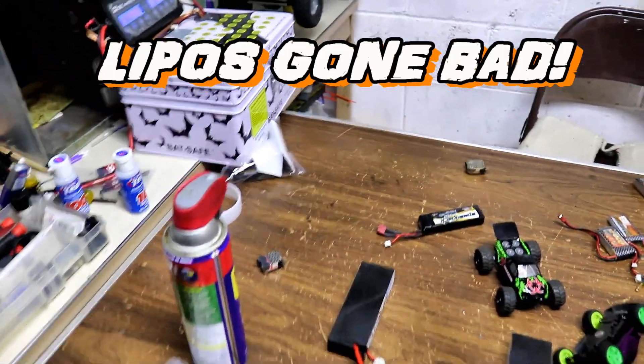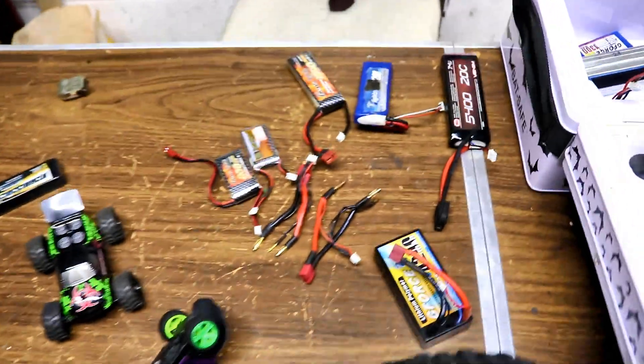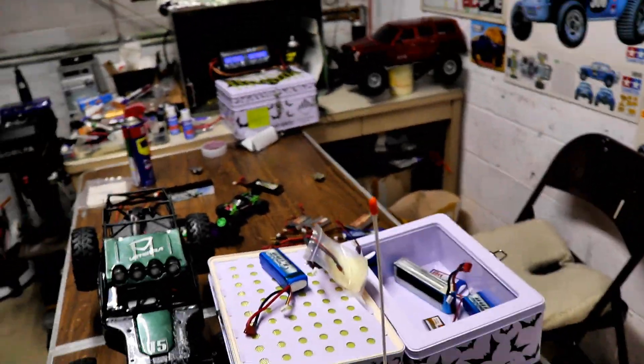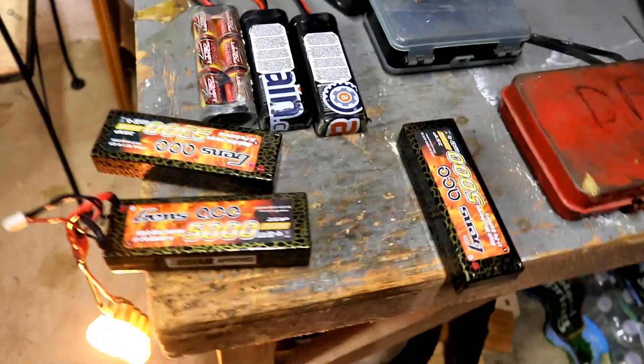Steve here, it's ShenRC. I'm going through all my lipo packs here — as you can see, I have them all out here and some in there. I'm putting them on storage charge and checking them out to see if any of them are puffed or anything. I found that these Gens Ace packs I have here...